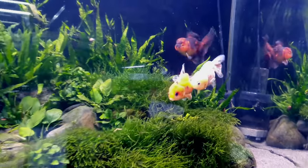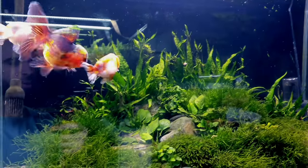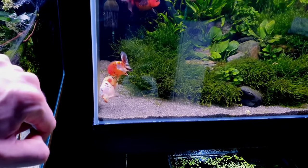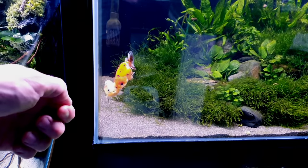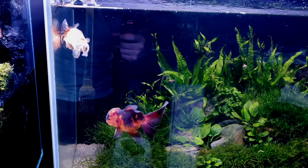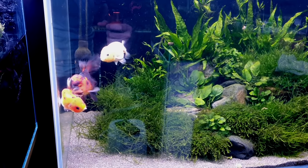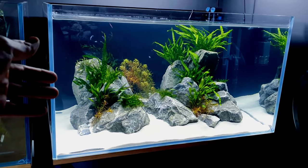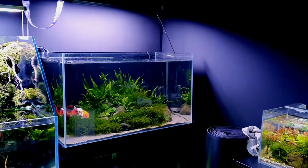Just because we're building something doesn't mean things stop in the fish room. Behind me Pumpkin is spawning — I'm keeping an eye on it, making sure the males aren't bullying her too much. I can take her out for a rest if need be. The water's gone milky from the males releasing their sperm. I've pressed out the majority of the eggs from Pumpkin to get the process over quicker so they'll calm down and leave her alone. If it goes on too long I'll move her to the other tank, which is the same temperature.